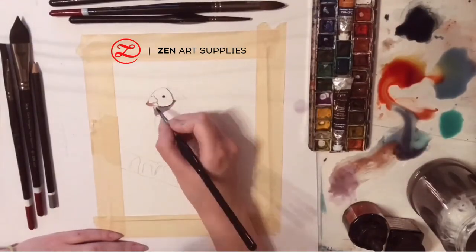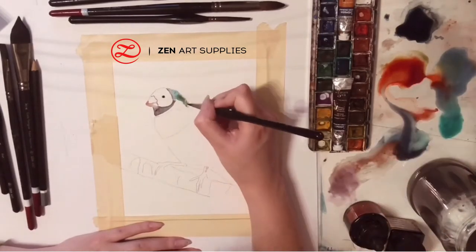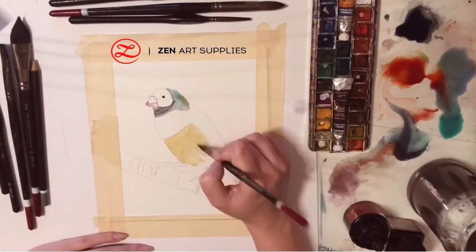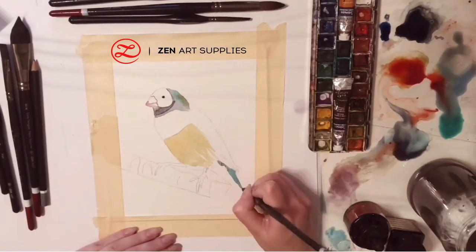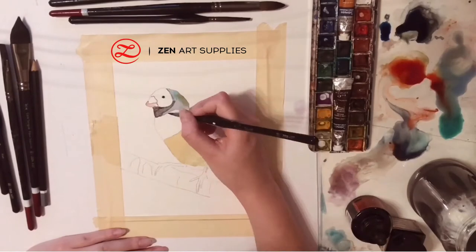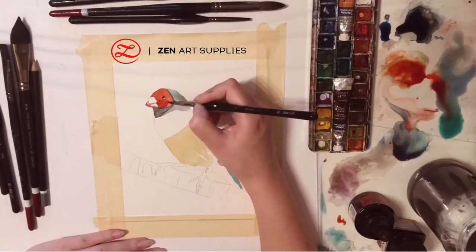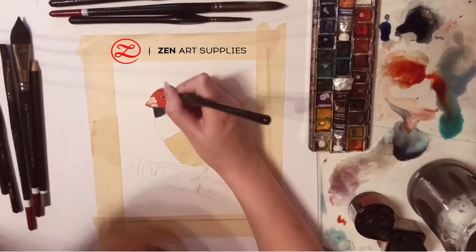And under it. Generally I'm starting by laying down a few of the colors that I'm going to use at its feathers, just letting them blend in together naturally, and I'm adding some color at its wings and at its tail, using my number two brush from the miniature set from Zen Art.